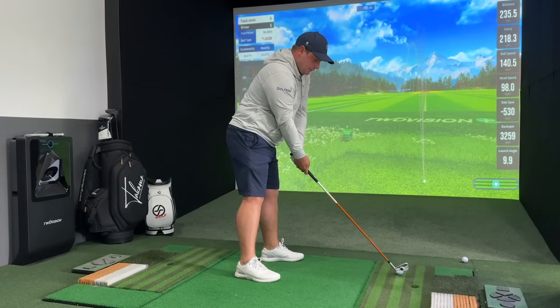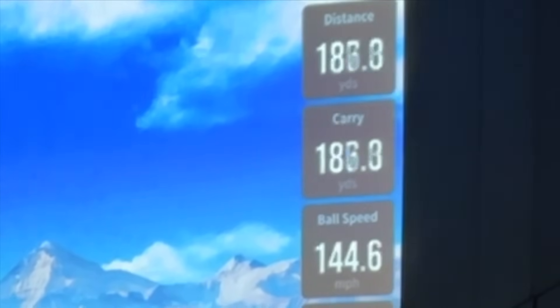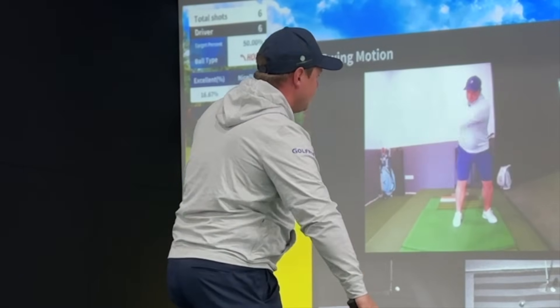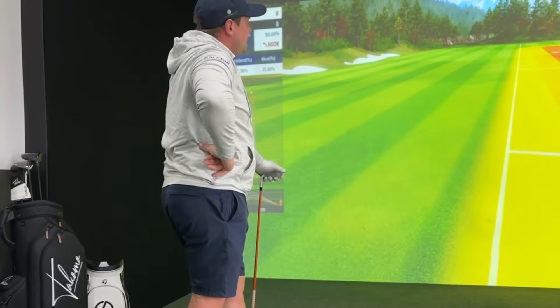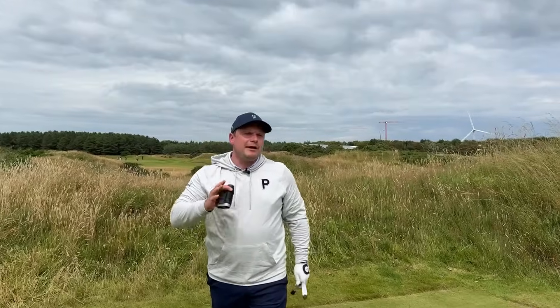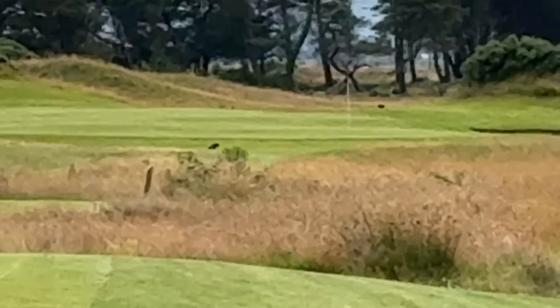I've not hit one like we did out on the course yet. There we go - 1,900 spin, ball speed a bit down, still wasn't the best strike but that carrying 230, running up to 254 yards - quite frankly ridiculous. That is 258 yards total and that's going in the bag right now. As you can see, we have a par 3 that measures exactly 224 yards to the flag into the wind.